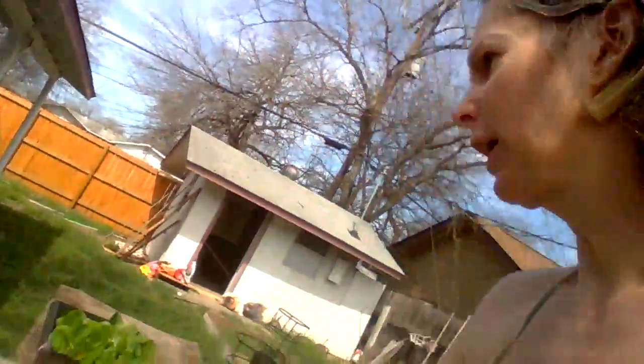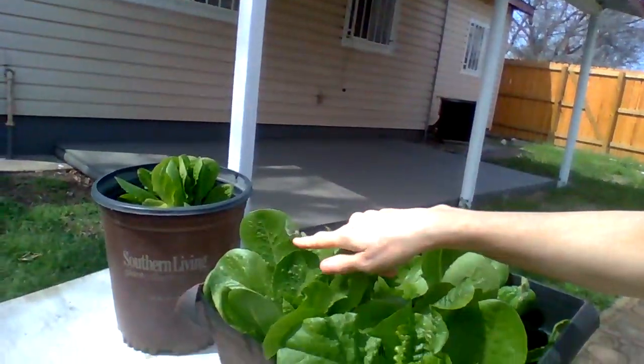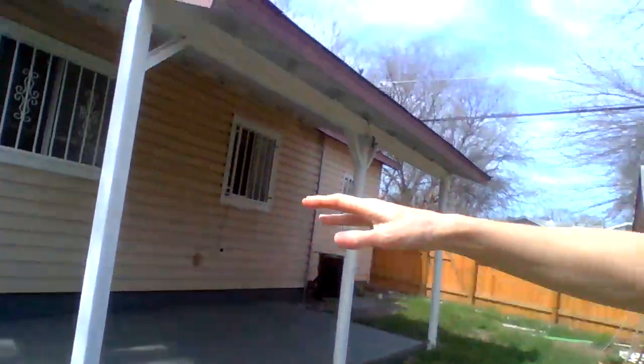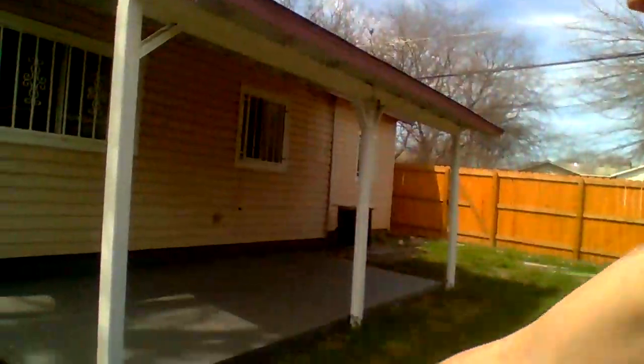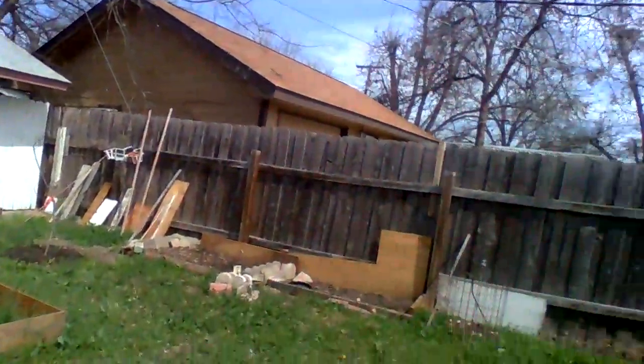My lettuce is doing well. I had to move it because underneath the tree the birds were leaving droppings — one of my leaves got some bird droppings on it, that white mark. Now it's not under any tree so hopefully the birds won't do that again. I just pick all the bad leaves and compost them.